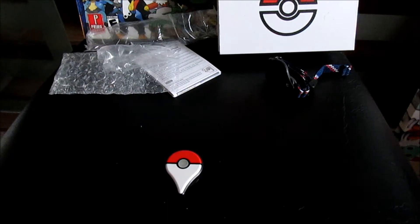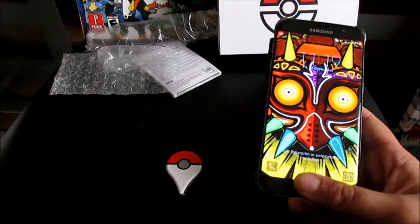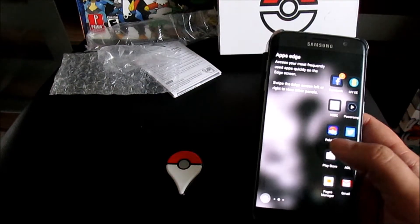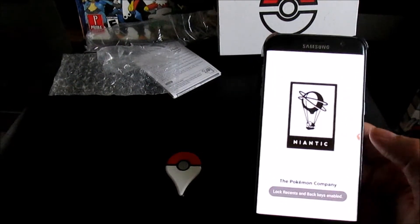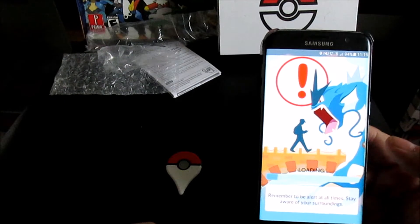Next we're going to get my Samsung Galaxy S7 Edge. I tend to play a lot using the Boss apps edge, so we'll get Pokemon Go loading up. I have downloaded the most recent update for this, so hopefully we should be good to go.